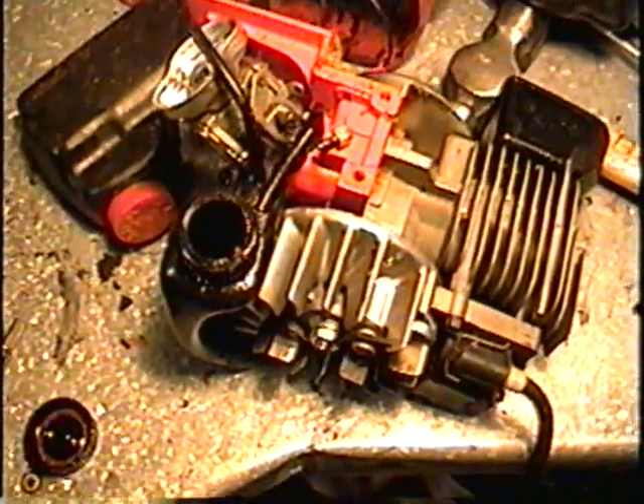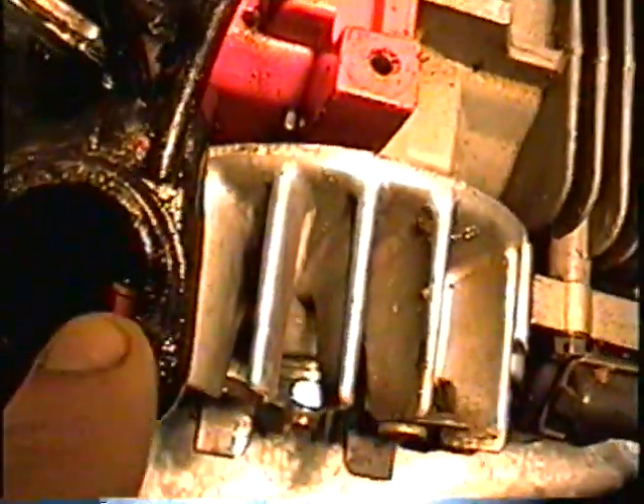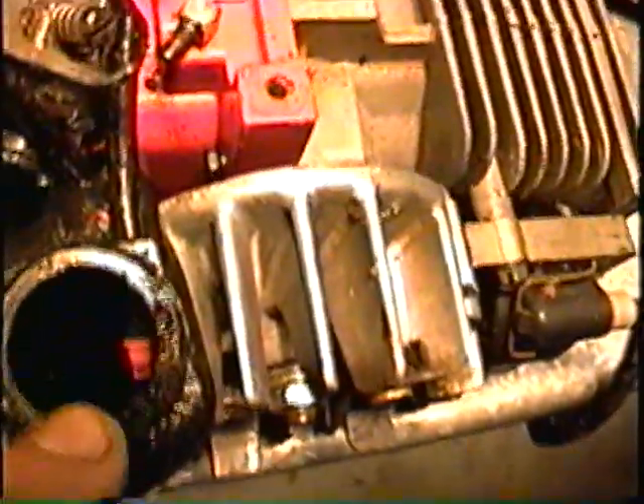What I've got here is one of my little Super 2's Homelite Chainsaws, and this little saw here was having a problem oiling the chain. It's got an automatic oiler, and one of the problems was the little duckbill valve right in there — that little orange tip there.